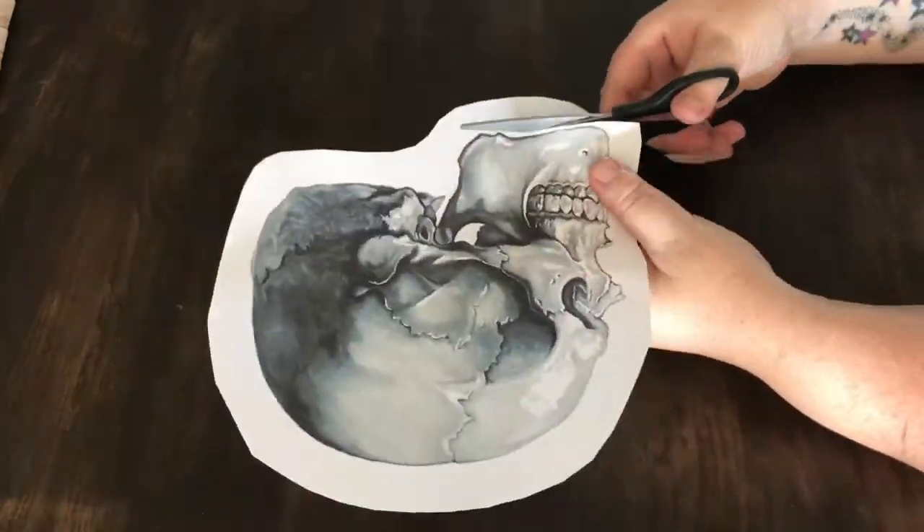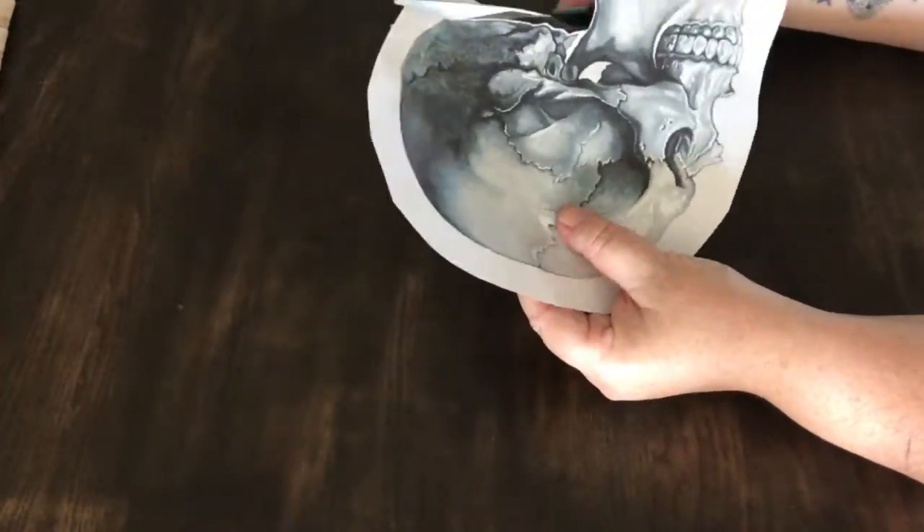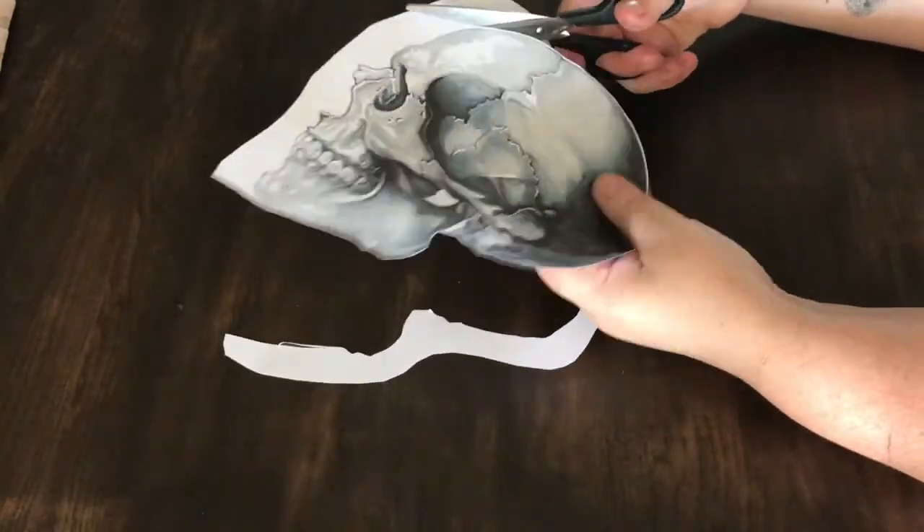Cut out your skull fairly close to the edge, going all along the outside of the image.